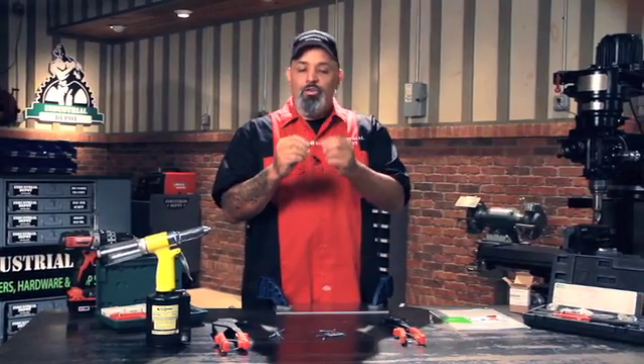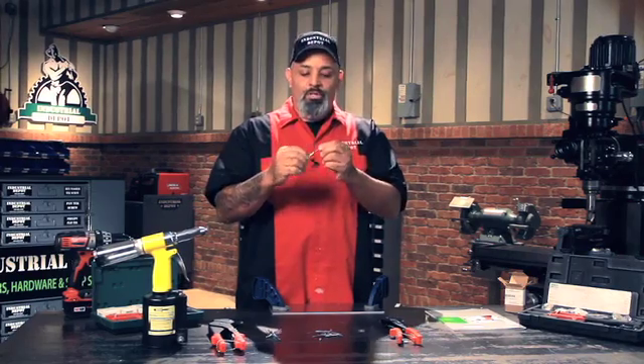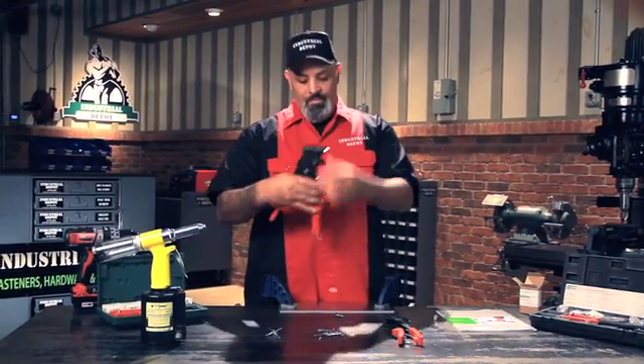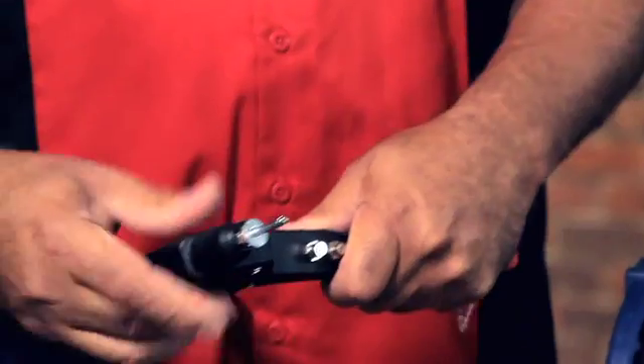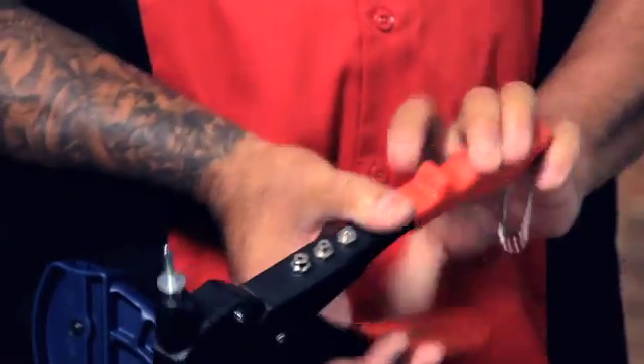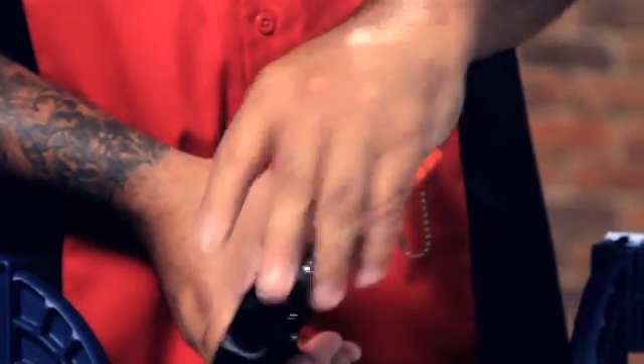What you do with these things is really simple. You put it in your gun. This is a rotating head. You put it in your gun like so, and you want to attach some material — I'm going to use these nuts so you can see it.